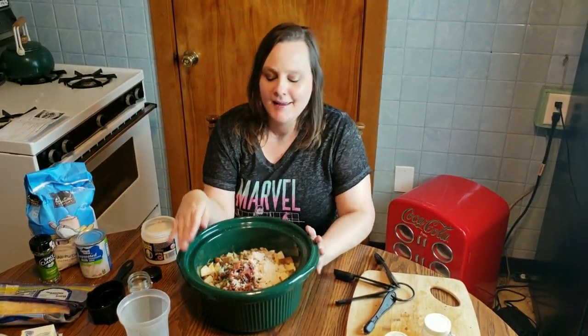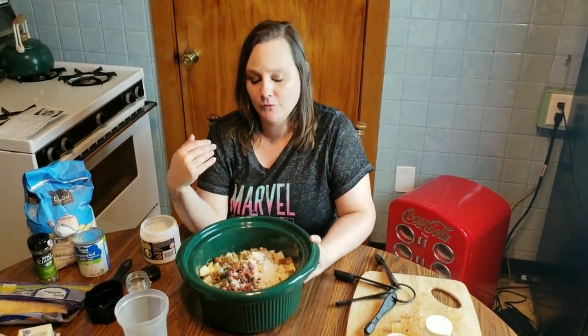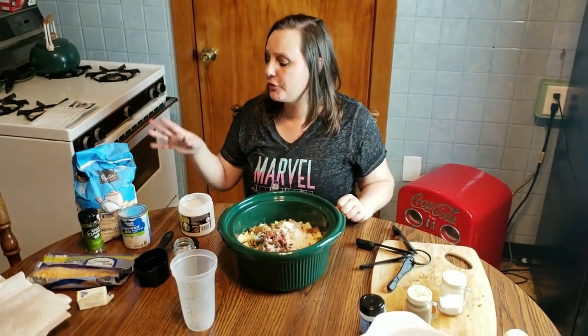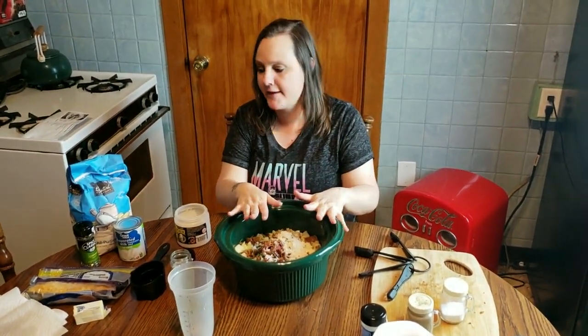It already smells delicious. So I will put this in the refrigerator overnight — all these nice flavors will start mingling and marinating. Tomorrow I will cook it on low heat for six to eight hours, and then I'll come back on camera to show you how to add the roux so that you have the cream sauce and the potatoes. I will see you guys tomorrow.